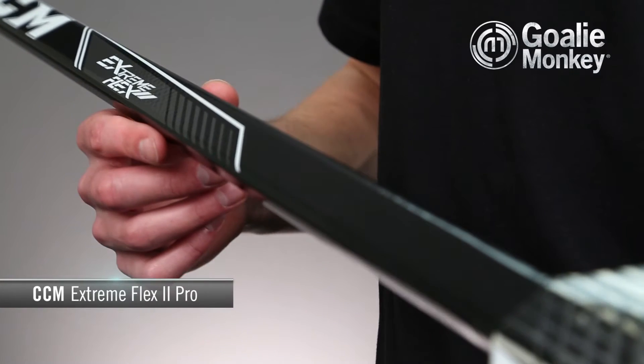First off, the shaft is constructed of a lightweight carbon composite, utilizing some of the very same technology perfected in CCM's player sticks.